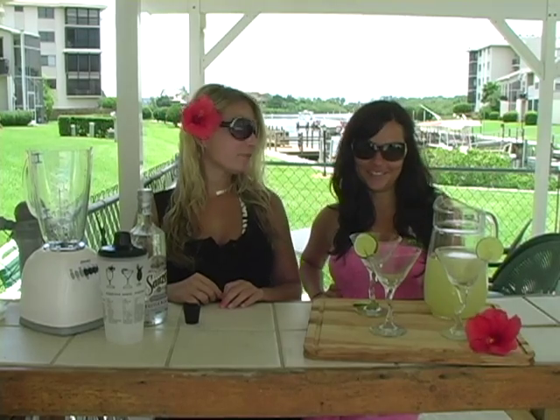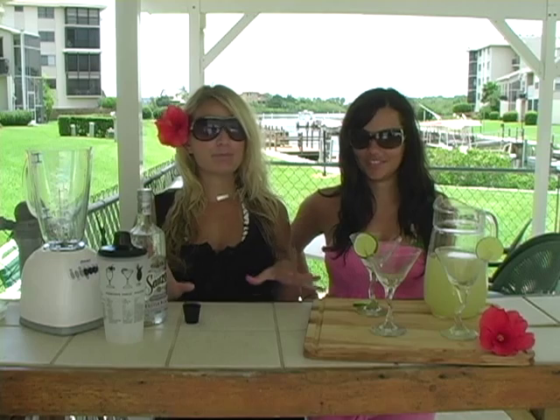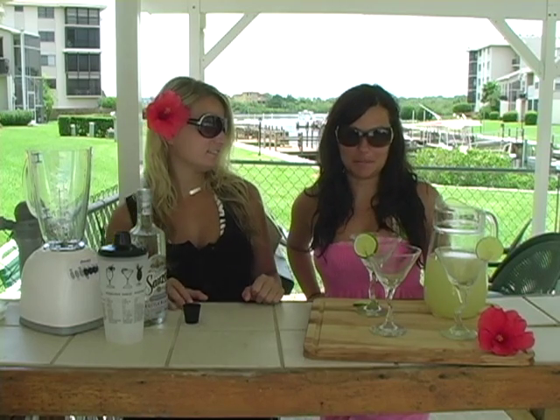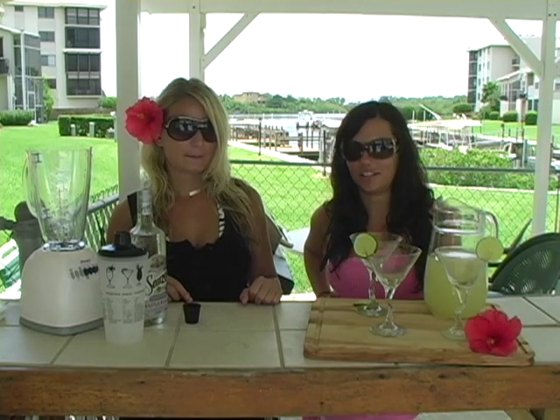Hi, I'm Cindy, and I'm Kristi, and we're The Cooking Cousins. Today we're down in sunny Florida and we're going to make a yummy poolside drink: margaritas. This is from our Aunt Daniela's recipe — she's Mexican — it's the most authentic margarita you'll ever taste, you're going to love it.